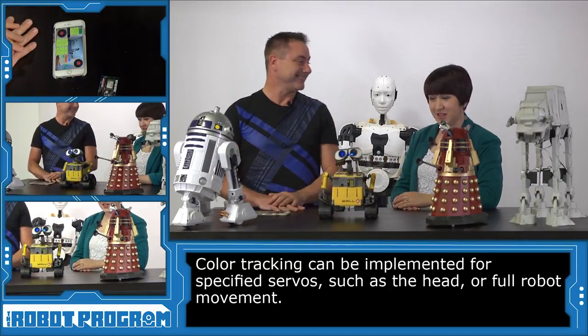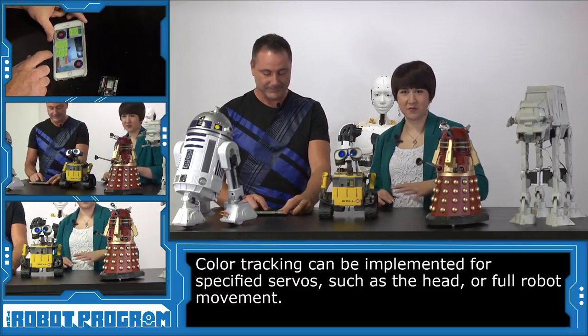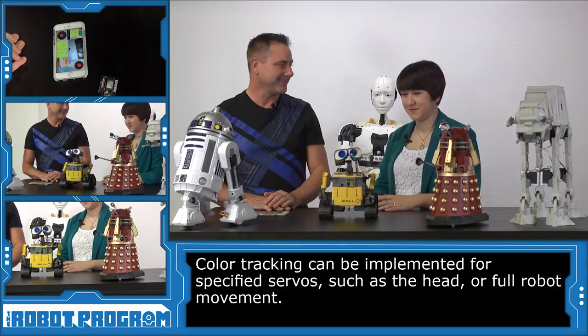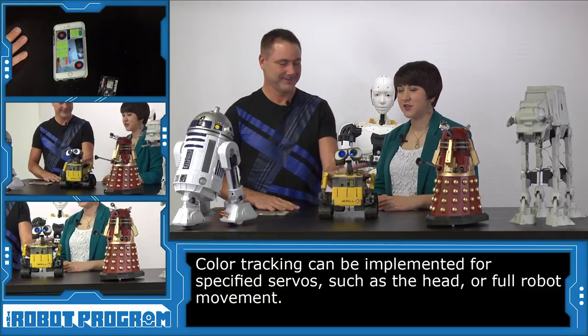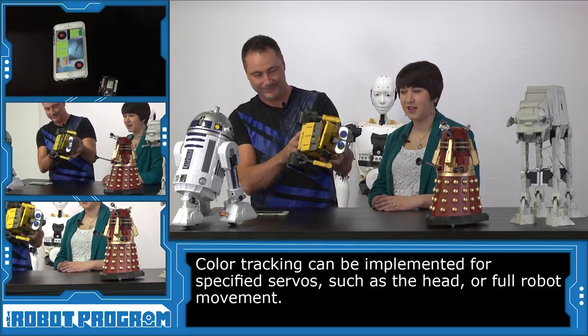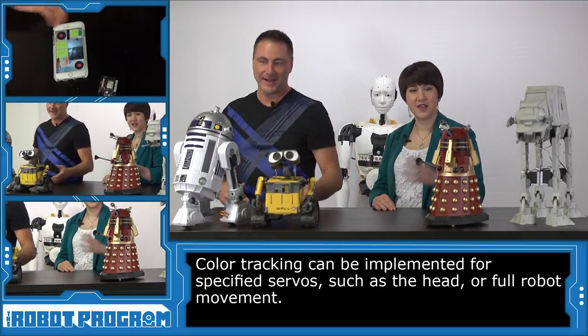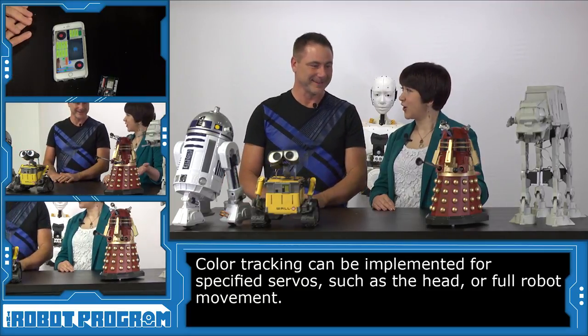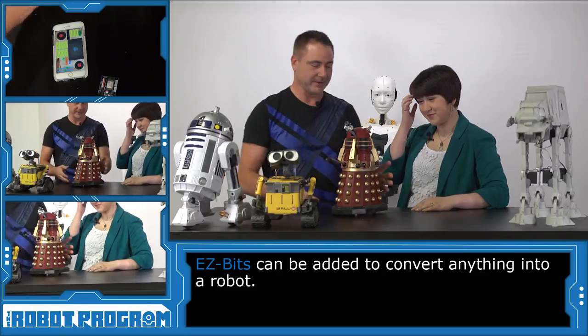So that's WALL-E. He looks great, he's a lot of fun — bringing one of your favorite Disney characters to life. But what other robot do you want to see next? Let's move from our little space guy here to the rest of our space robots. I have a huge space obsession. How about our Doctor Who character over here — our Dalek? This is the Dalek from Doctor Who.